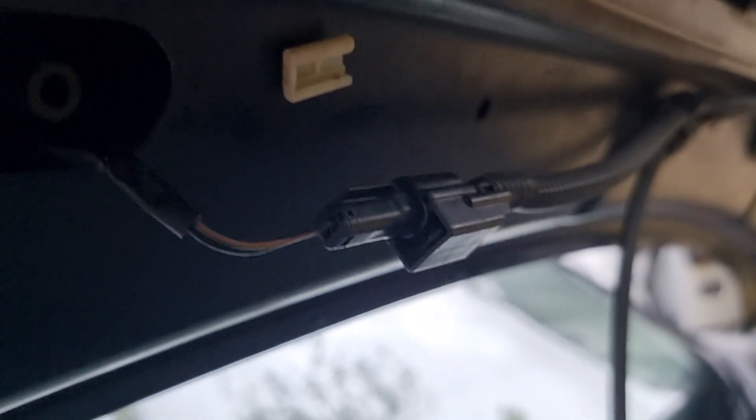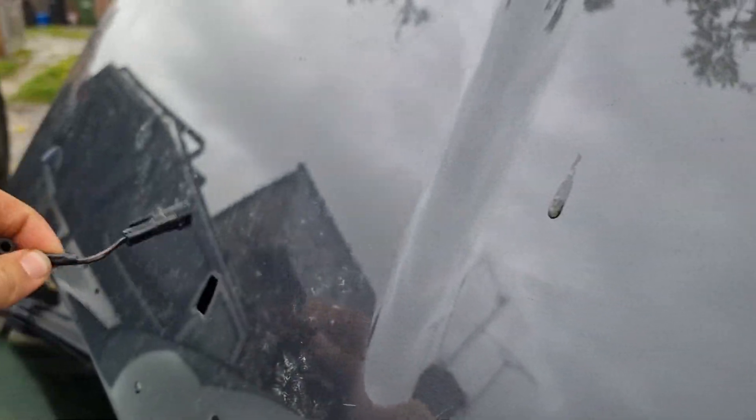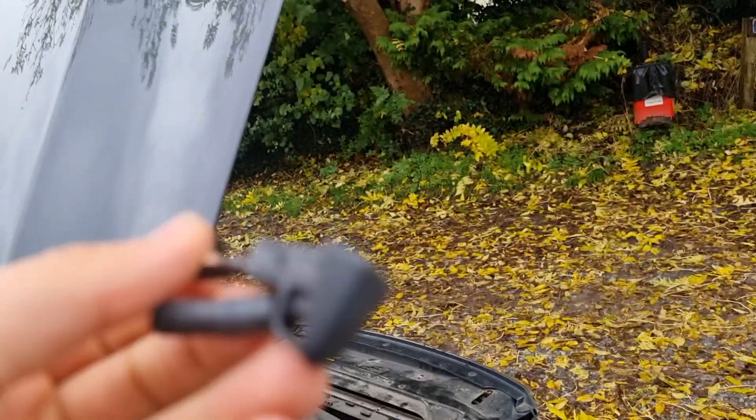And then there's a small little clip there. You just need to pry it up, perhaps with a small screwdriver or something like that. I'll just use the Volvo key blade that comes in the key. And there you go — you can completely remove the washer nozzle.